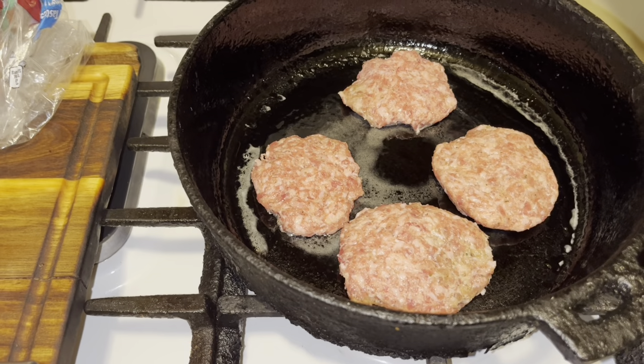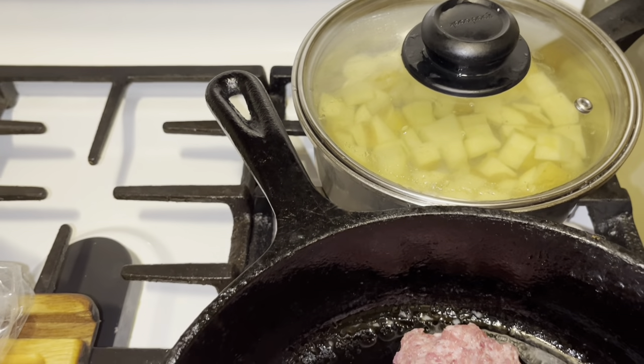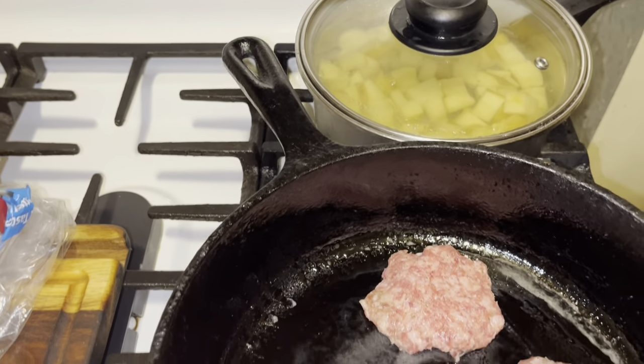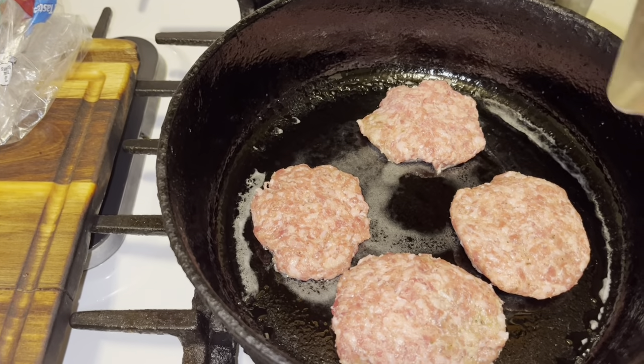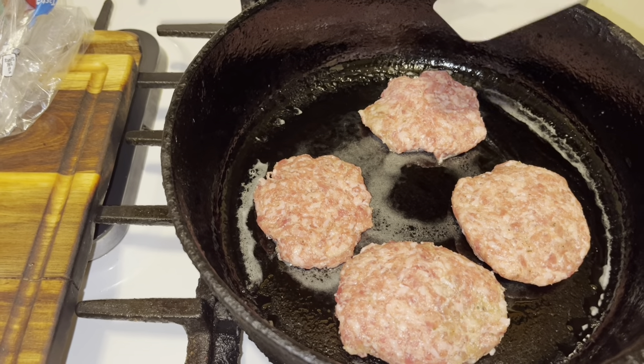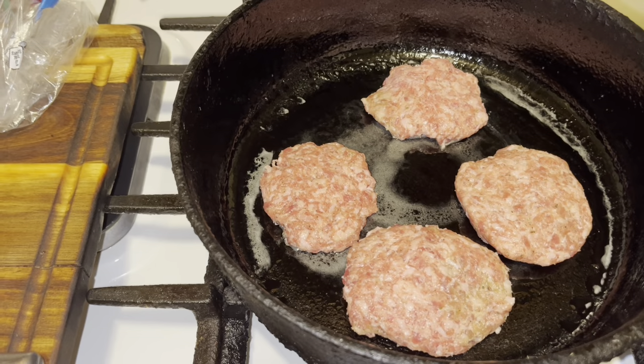Your bacon's in the oven. Your potatoes are cooking on the back burner on medium heat. And your sausages are on. We're going to let our sausages cook and flip them over.